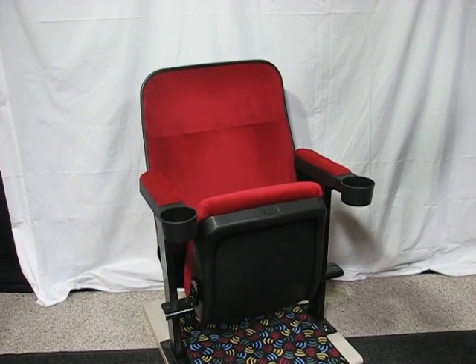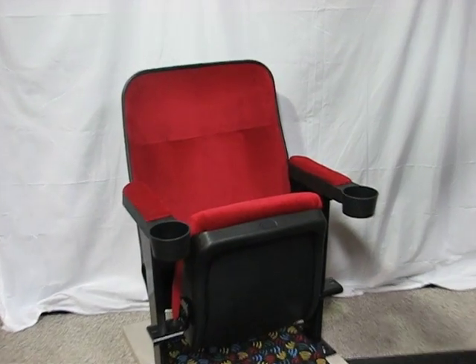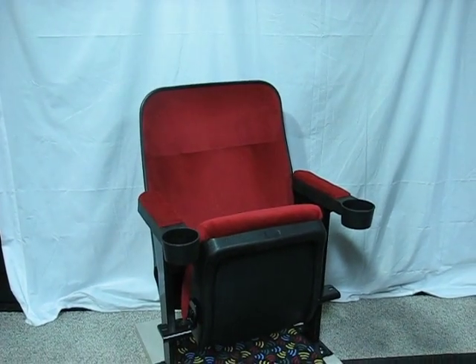This chair is our used ruby marquee from seatsandchairs.com. It features upgraded velour fabric and it is nearly new and used just one time, so there's virtually no wear or tear.